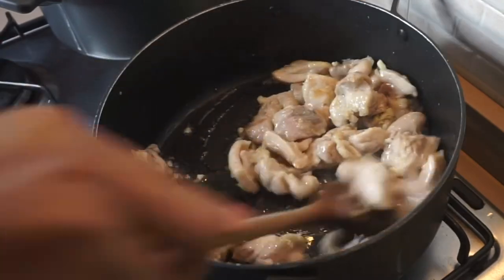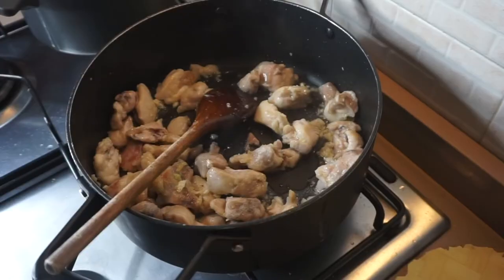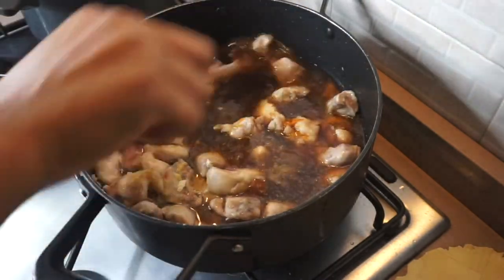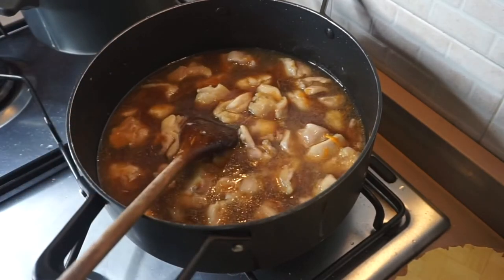I'm going to be adding the minced garlic and ginger into the chicken and stirring them for about a minute. After a minute, I'm going to be adding our liquid ingredients. As you can see, they are at the same level as the chicken — that is the right quantity. I'm going to give them a quick stir.